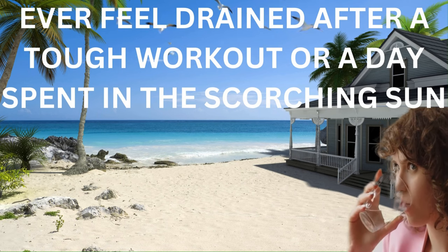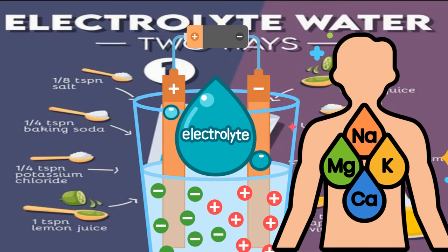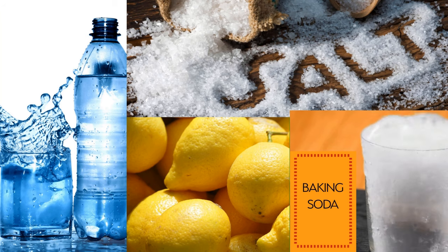Ever feel drained after a tough workout or a day spent in the scorching sun? This simple electrolyte powerhouse water recipe has you covered. All you need are a few basic ingredients and you'll have a potent electrolyte solution that will leave you feeling revitalized. This combination of salt, baking soda, and potassium chloride creates a balanced electrolyte solution. Salt (sodium chloride) helps regulate fluid balance and supports muscle contractions, while baking soda (sodium bicarbonate) aids in neutralizing lactic acid buildup, reducing muscle fatigue and soreness. Potassium chloride provides an essential dose of potassium for muscle function and nerve transmission, and this powerful trio works in harmony to combat dehydration, prevent muscle cramps, and alleviate headaches caused by electrolyte imbalances.